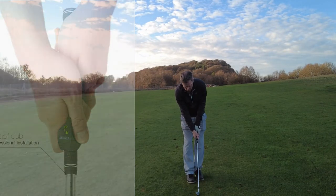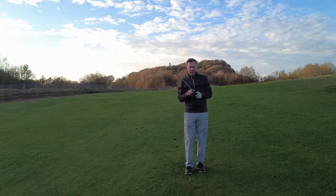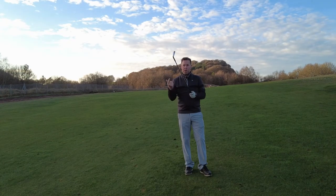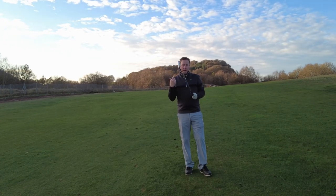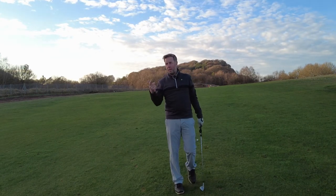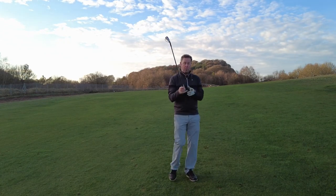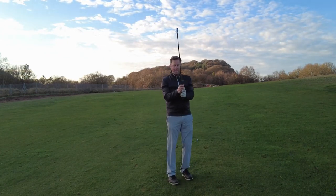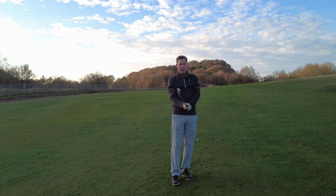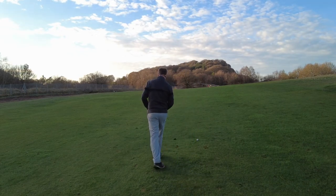Every now and again, before I practice, I'll put this on a club and hit 10 shots with it. But sometimes when I come down to the golf course I'll actually put it on every club for every shot when I'm having a little practice, just to make sure my golf grip is correct. Sometimes I put my hands into the correct position using this device and it feels weird — that tells me my golf grip has got lazy.